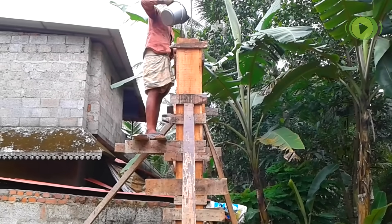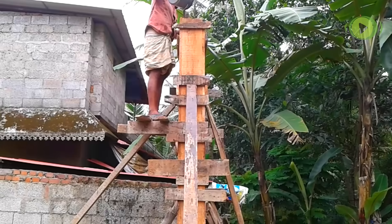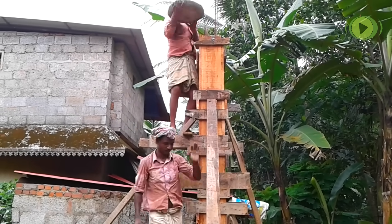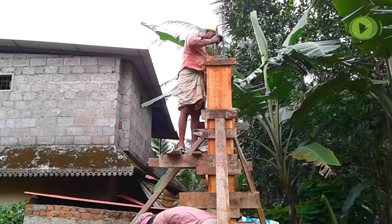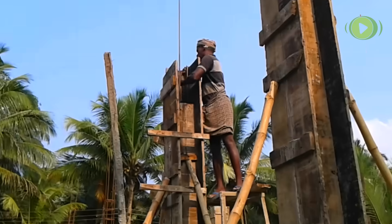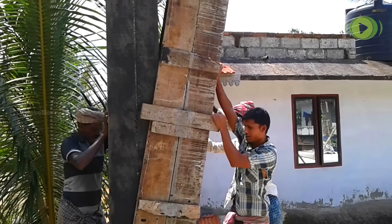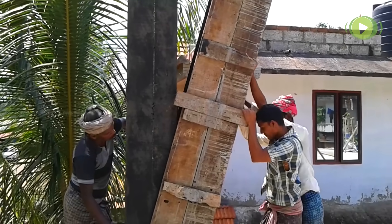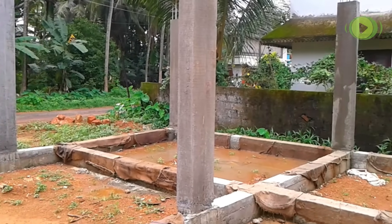Before concreting, the inside formwork is made wet by pouring water. Concrete mix is poured and compacted with vibration; pouring and compaction repeats up to the required level. After 24 hours the formwork is removed gently. This is our finished column, and all column structures are built in this way.